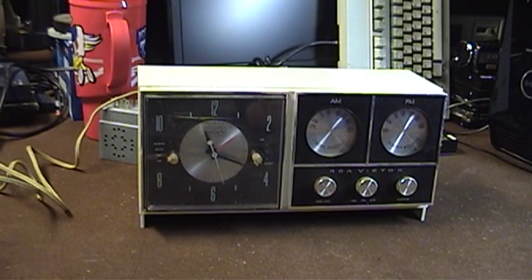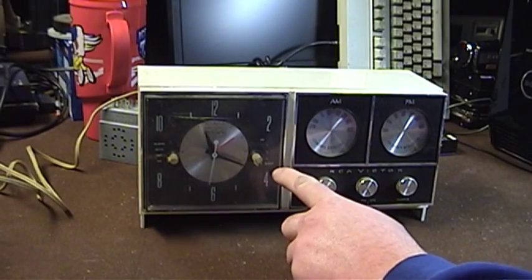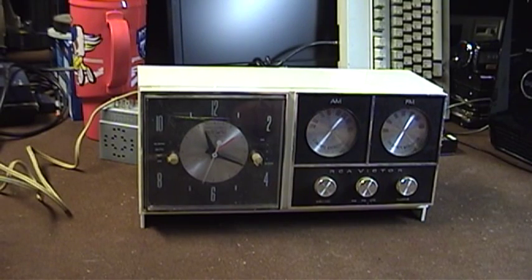On the right-hand side of the clock face, we have a second knob. This allows you to dial in the sleep timer. The sleep timer would allow the radio to play for a set amount of time before it automatically switched itself off. So if you are one of those people who enjoy listening to the radio before you doze off to sleep, this model certainly has you covered.